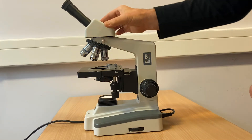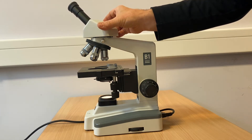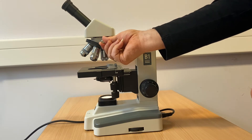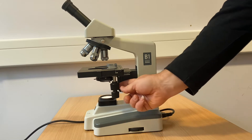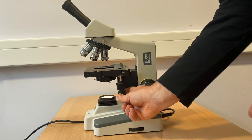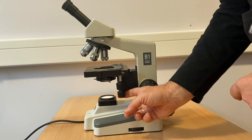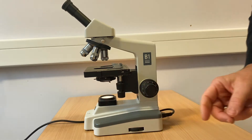Releasing the silver grub screw below the eyepiece turret allows the eyepiece to be rotated, and conversely tightening the screw locks the eyepiece in position. Moving the microscope stage to locate specific items on a specimen is achieved by the stacked rotational controls underneath the stage itself. The upper control moves the stage forward and back, and the lower control moves the stage right to left.